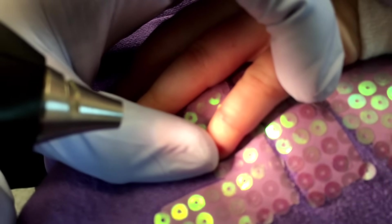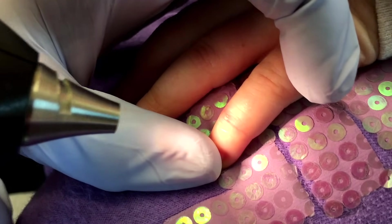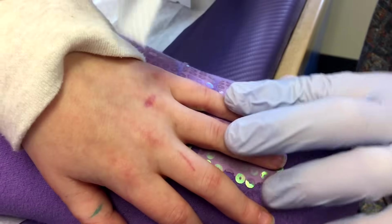I think that's a little splinter. I know when you came in you were wondering if it was a wart. We're going to go ahead and just clean it up with alcohol.